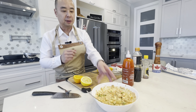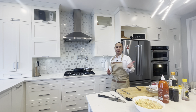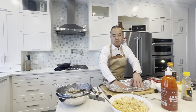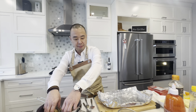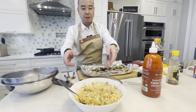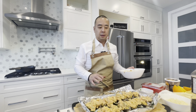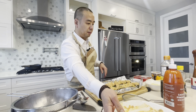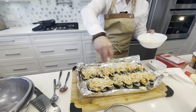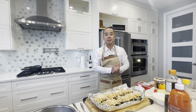Our topping for the mussels is ready. Now the mussels are also ready by the time we finished the topping. I have the oven on broil, so we're gonna plate the mussels. Here we are — this is how they look before. Last but not least, we're gonna sprinkle the mozzarella cheese on top. Now we're gonna pop it in the oven — it's on broil mode for five minutes.